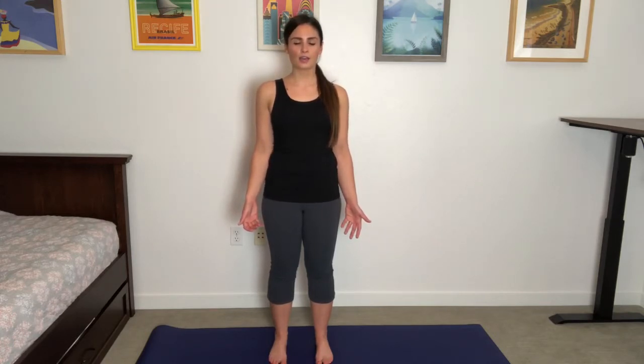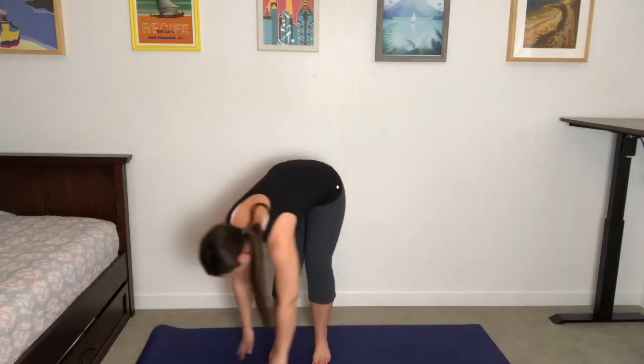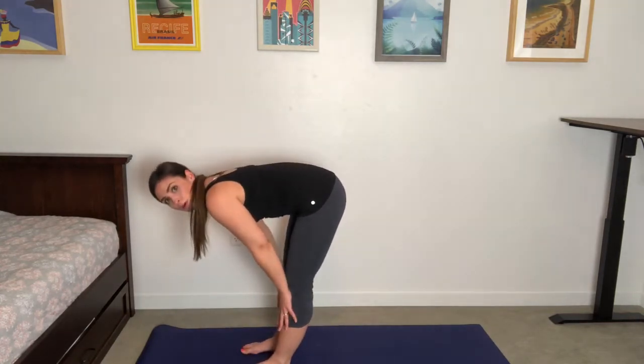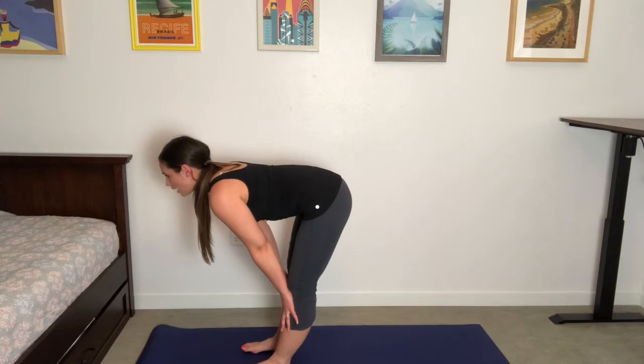We're going to take one sun salutation to wake up the body. Sun salutation: inhale, sweep the arms up overhead, and exhale, forward fold. I'll change my orientation so you can see that a little better. Plant the palms on the shins, inhale, halfway lift, gaze forward. Open your mouth, exhale, fold.